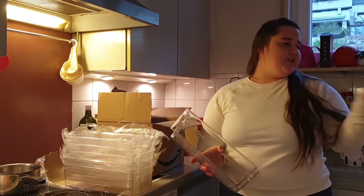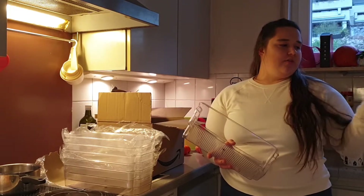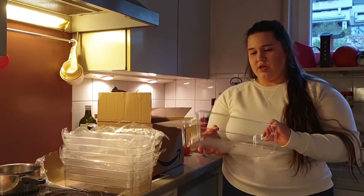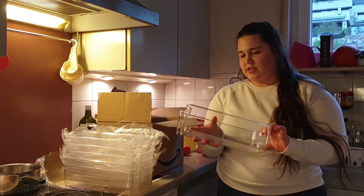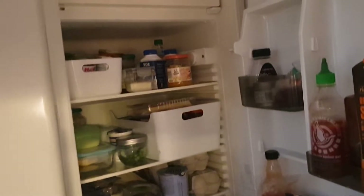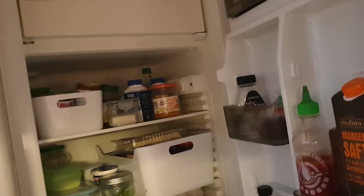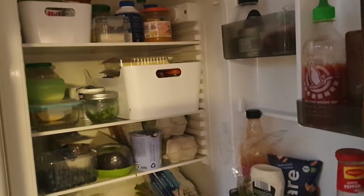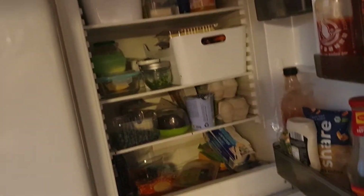I've got six of those storage containers — they're all the same size, just looking like this. I don't think that I'm going to use all of them in the fridge. I just don't know yet what I'm going to use out of those organizers. We'll see how it goes.